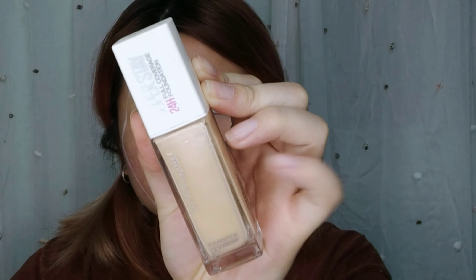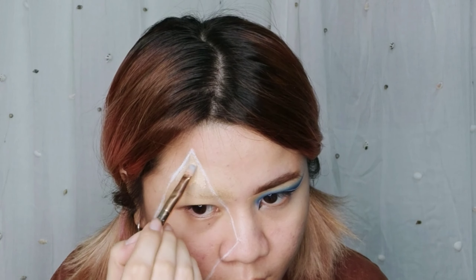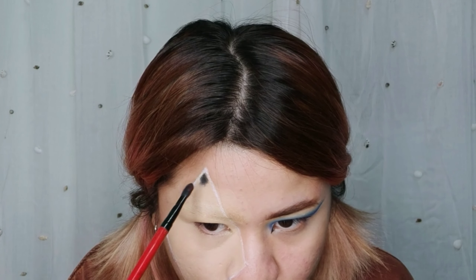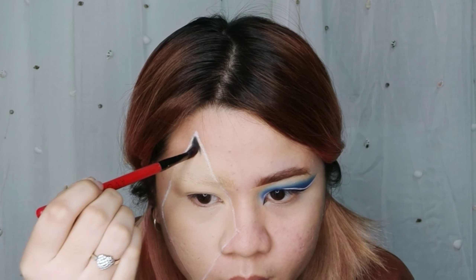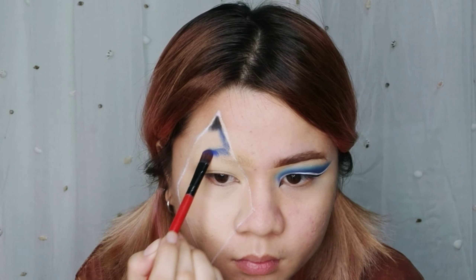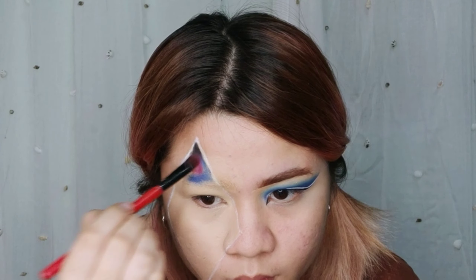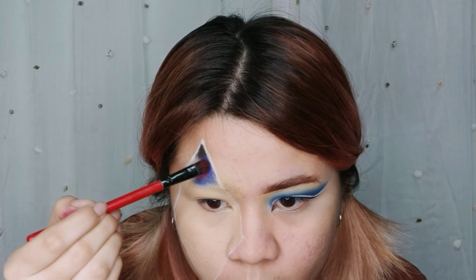Using a Maybelline Superstay Foundation in shade 120, I will be filling in the inner part of the diamond for a blank canvas. Don't powder it. Then I will be tapping in a bunch of galaxy colors — black, blue, violet, light blue.